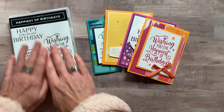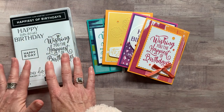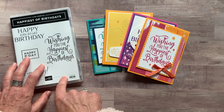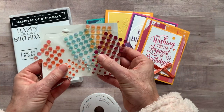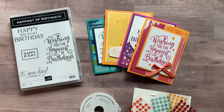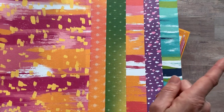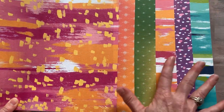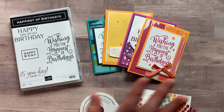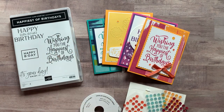Option number two is if you already have the Happiest of Birthday Stamp Set — make sure you have the stamp set because you have to do your own stamping. Option number two still includes the full bolt of the ribbon, the full package of the Artistry Blooms sequins, and a quarter package of the Artistry Blooms Designer Series paper. A quarter of a pack means you get a six-by-twelve piece of each pattern. Option number two is $31.